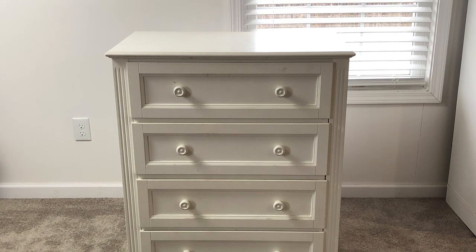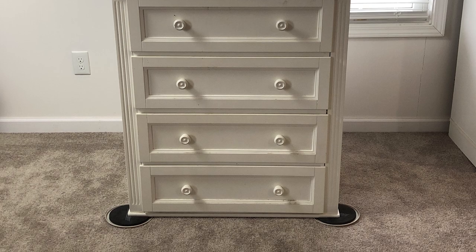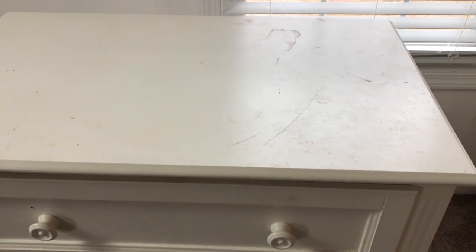Today I'm going to be making over a small dresser that was gifted to my husband and I by a couple that are moving and did not want to take it with them. So let's jump right on in to this dresser makeover. This is an MDF dresser so it's not made of real wood, but overall it is in a really good shape and I love the design of it.